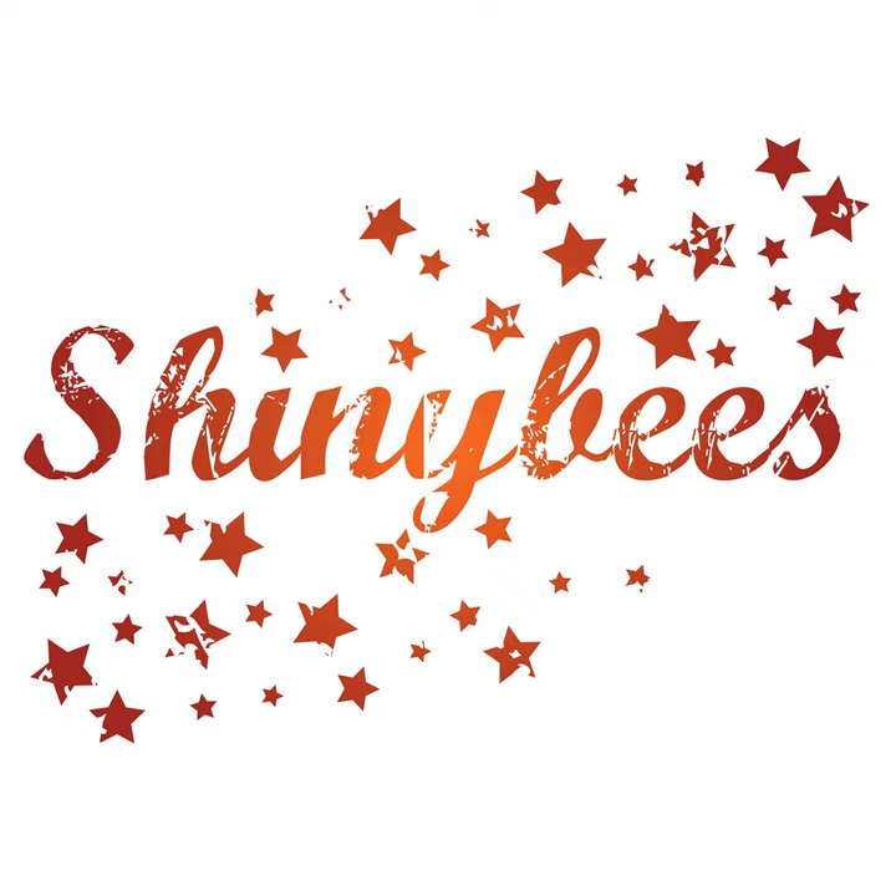Hello and welcome to the Shiny Bees Podcast, a podcast for those who like their knitting, comedy and yarn in equally large measures. I'm your host Jo Milmine and this is episode 45: short row variations and summer knitting patterns.